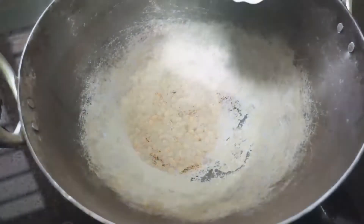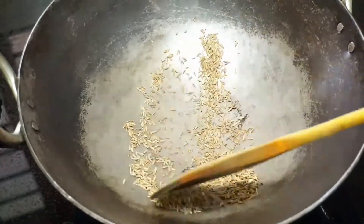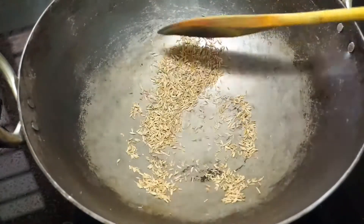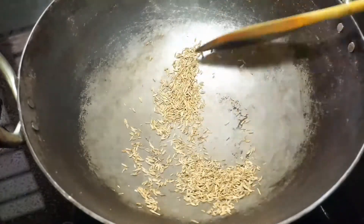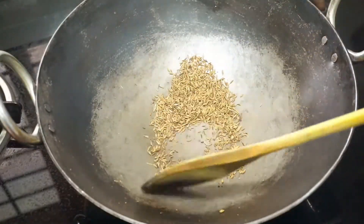I'm going to put a pan on the stove. I'll use a non-stick pan. I'll add the ingredients into the pan and put them in a separate section.